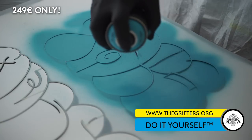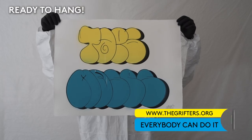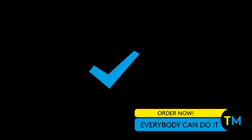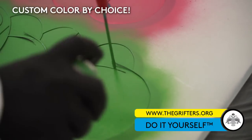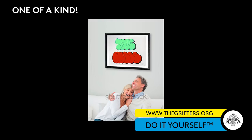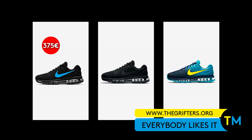For only 249 euros, we will professionally hand finish and deliver your artwork ready to hang. Still not exclusive enough? We have a solution for that too. All you need to do is select option "Collectors Exclusive" and for only 375 euros, we will customize the DIY print with unique colors only for you. One of a kind. The best things in life are free, or 375 euros.